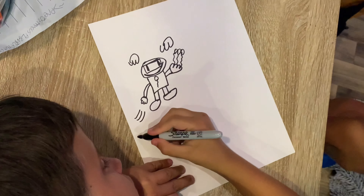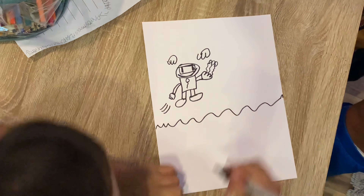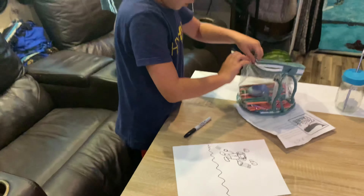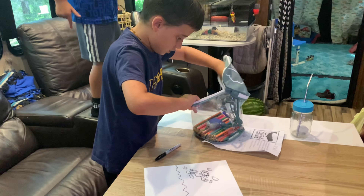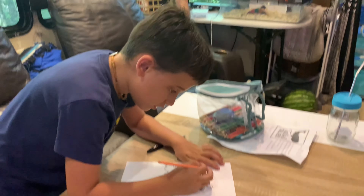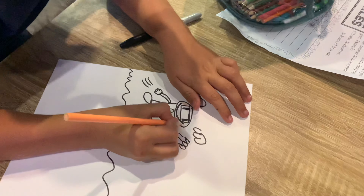Now, color it in. For the skin, we're going to use a soft skin color — we put the hair on the head and draw it here to make it look like a black outline.